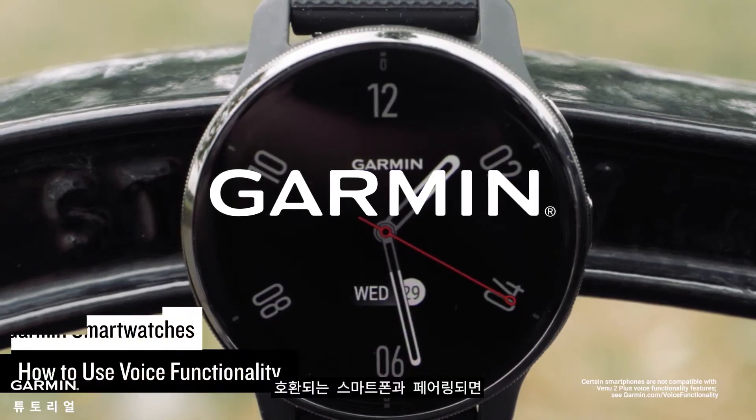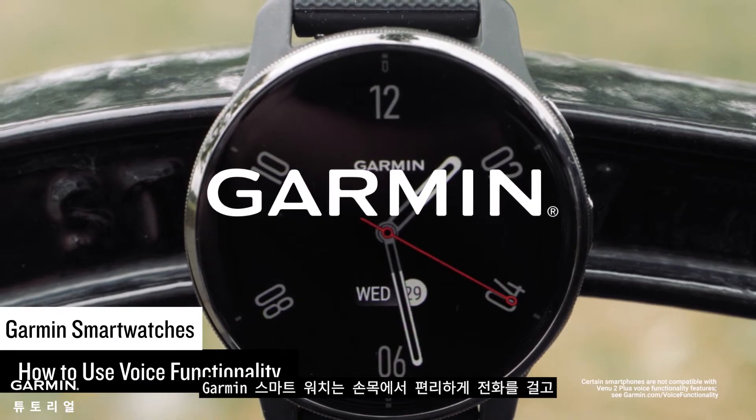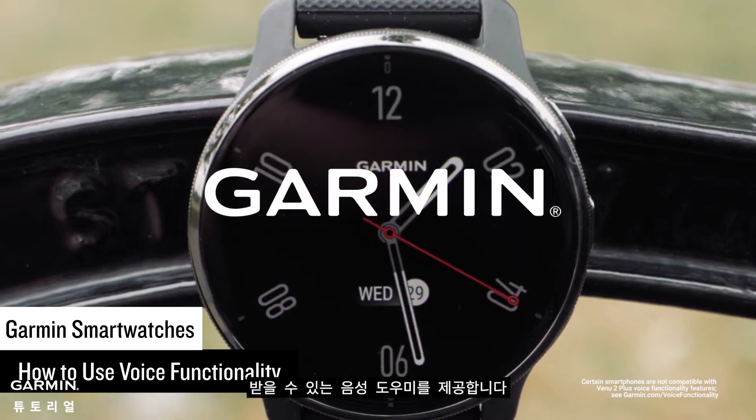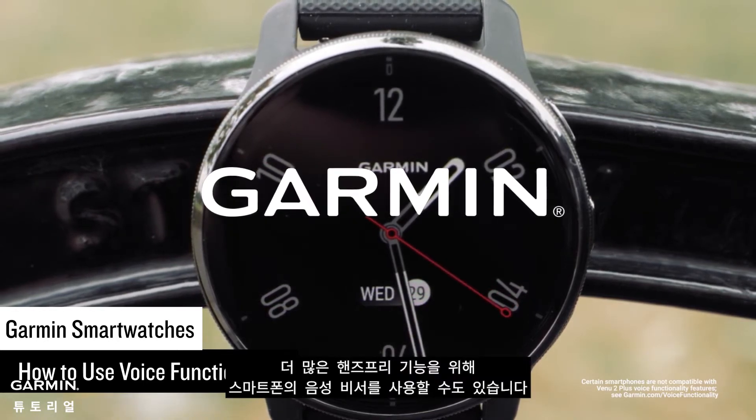When paired with your compatible smartphone, select Garmin smartwatches feature voice functionality that lets you conveniently make and take phone calls from the wrist. You can even use your smartphone's voice assistant for more hands-free capabilities.